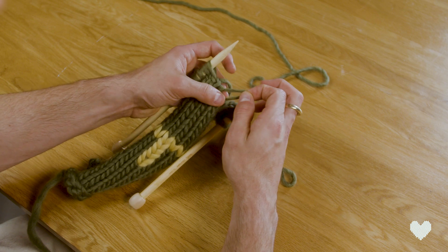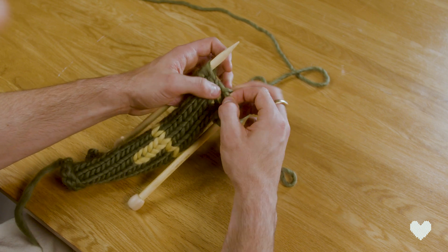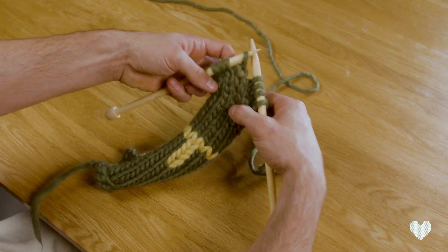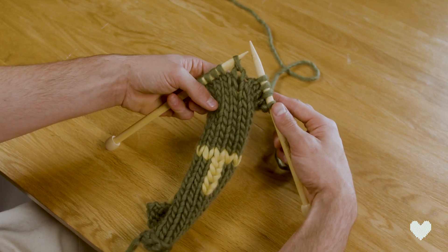Then for the last and final one, you pull that loop up, pull the back bar through, and drop it back onto your needle when you've done the right amount of rows and picked up all those stitches.